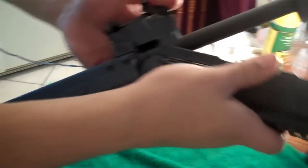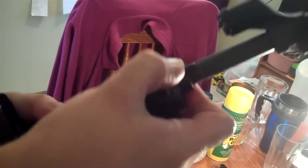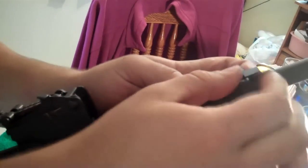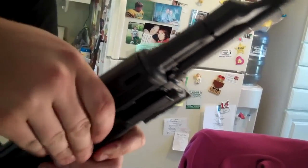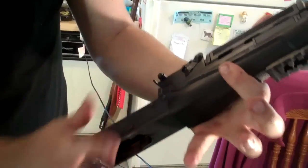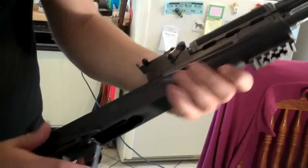Take your hand guard, slide it onto the gun, make sure it's firmly in place, and lock that. Then take your gas tube in your upper front end, slide that down, and lock it into place with the switch so everything's nice and tight. It's not going anywhere.